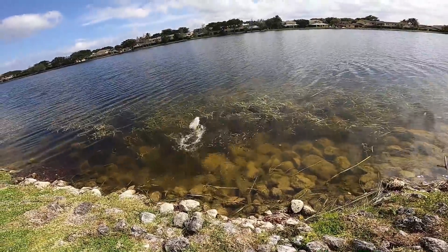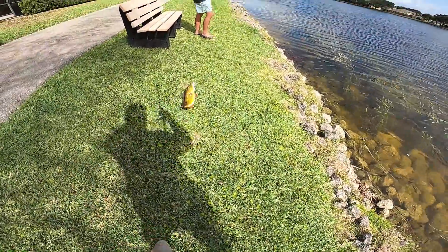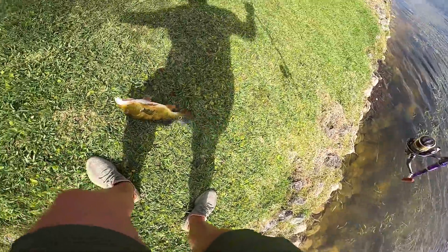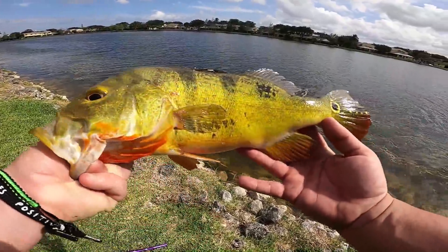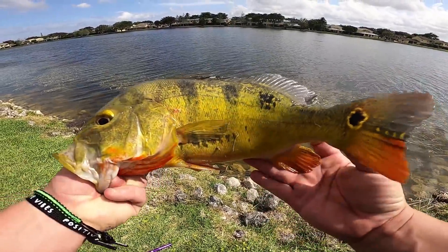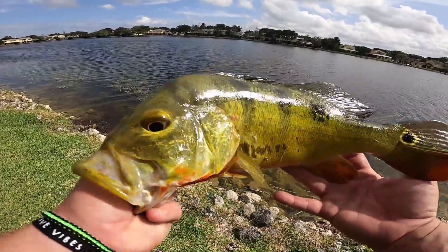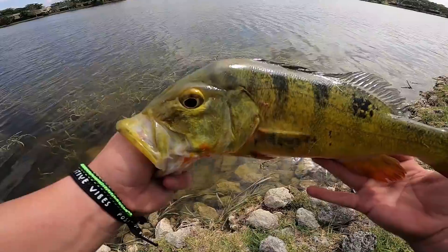There we go baby, hooked up! Boat flip — actually yeah baby, let's go! And that's gonna wrap it up ladies and gentlemen — last fish of the day, another beautiful South Florida peacock bass. You just gotta love the colors on these things and how awesome of a fish species they are.